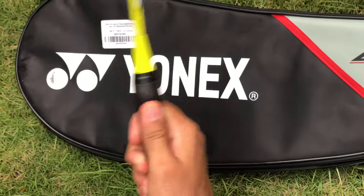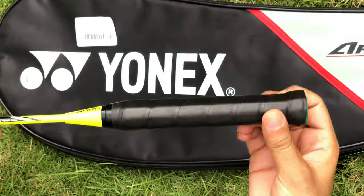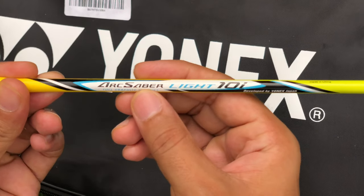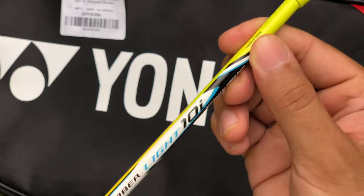We need extra grips to tape it on. The default grips are not too good, but you need extra grips to tape it on. The model name is written clearly — Arc Saber Light 10i — this is how it looks.